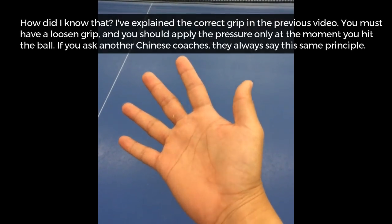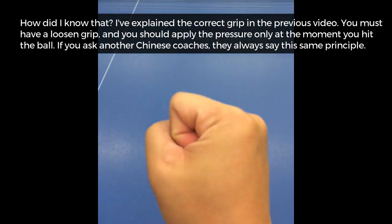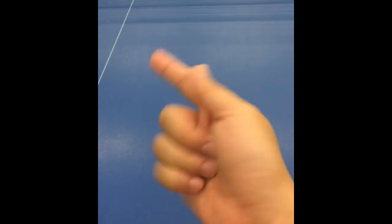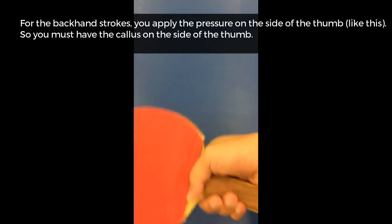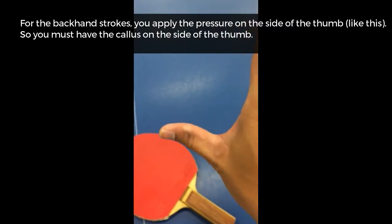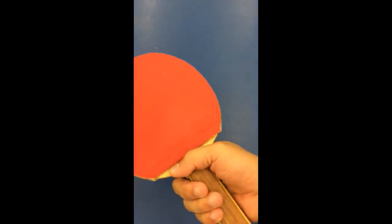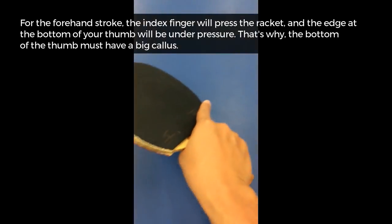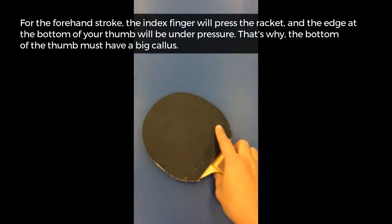How do I know that? I have explained the correct grip in a previous video: you must have a loose grip and apply pressure only at the moment you hit the ball. Chinese coaches always say the same principle. For the backhand stroke, you apply pressure on the side of the thumb, so you must have a callus on the side of the thumb. For the forehand stroke, the index finger presses the racket and the edge of the bottom of your thumb is under pressure — that's why the base of the thumb must have big calluses.